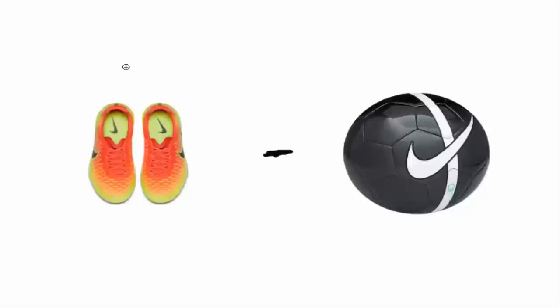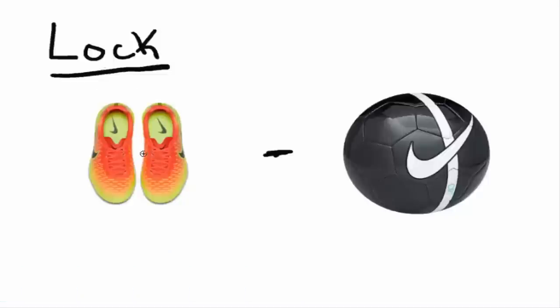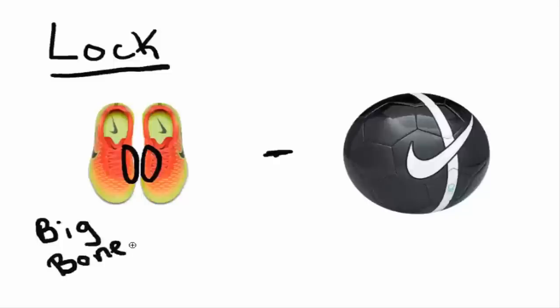Now I want to show you the mechanics behind shooting so you can get a better idea. First and foremost, when it comes to your feet — using these cleats as an example — you want to make sure you're locking your ankle every single time you shoot. That means pointing your toes down and keeping it locked throughout your whole shot. The next thing is you want to be hitting the ball generally with the big bone that runs down your foot — feel for it right now. That's where you want to be striking the ball with a locked ankle.